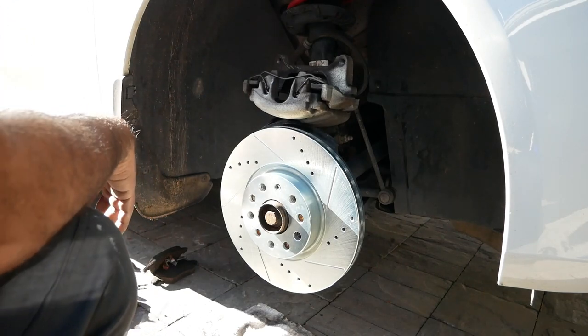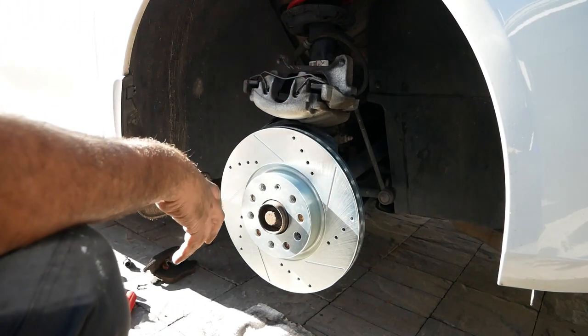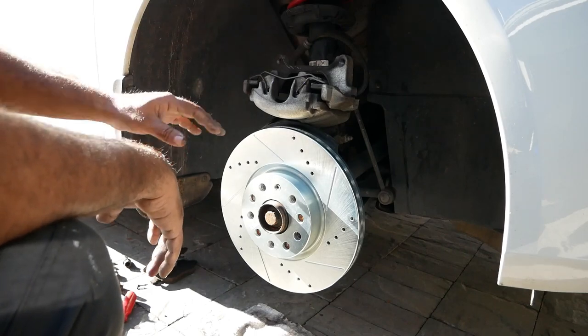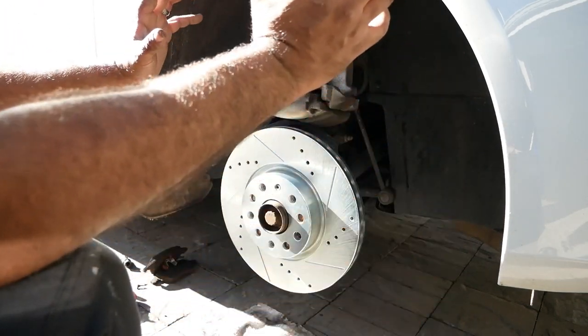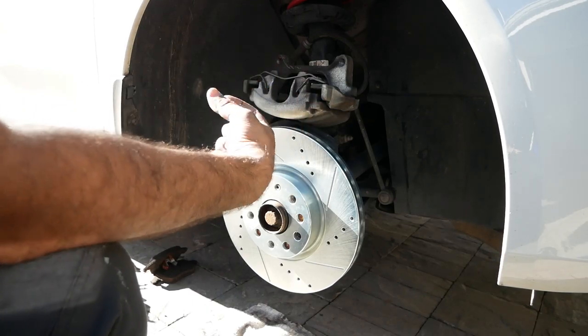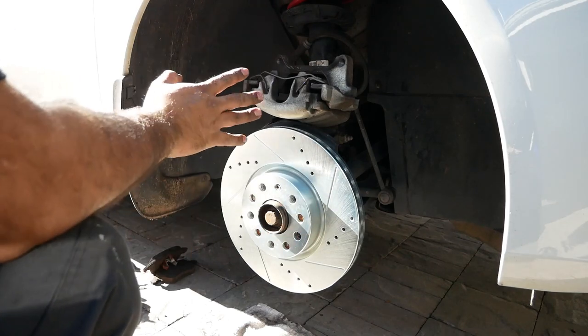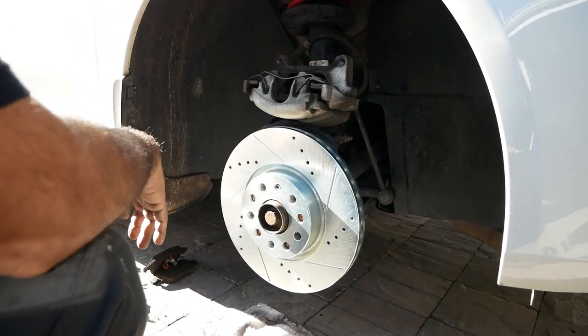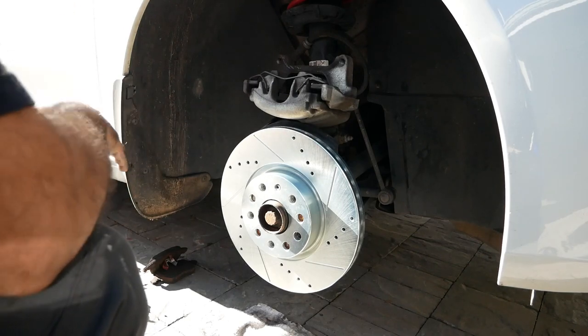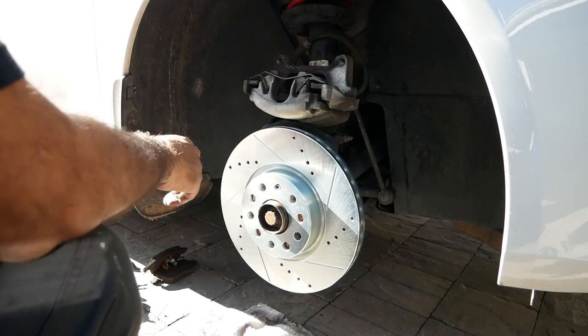If your car's brake job is at 50,000 or 100,000 miles, I'd get a bucket and start soaking everything with brake cleaner because you'll have stuff super caked on there. This car has been fairly well serviced so I'm not overly concerned about brake dust buildup.